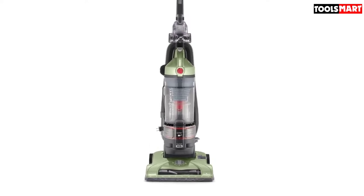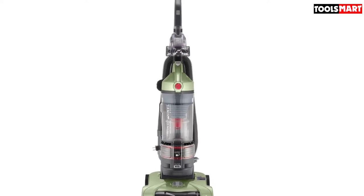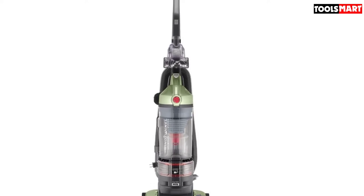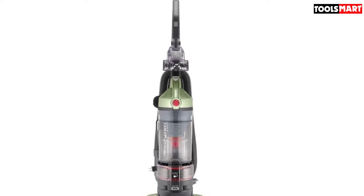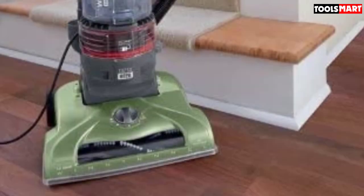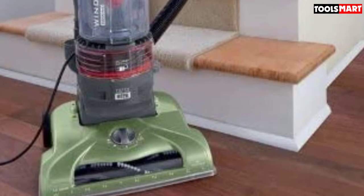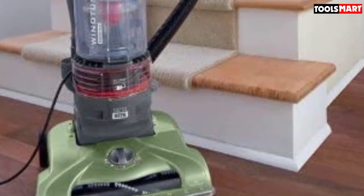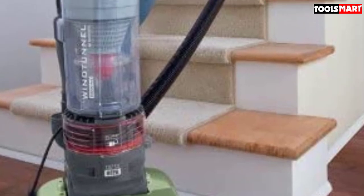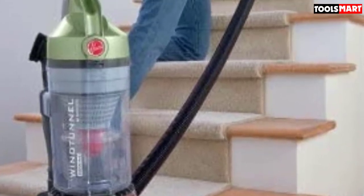Allergy sufferers might not love the fact that it is bagless, though, which means it can create a cloud of dust when emptying. The dual cyclonic technology prevents clogging and keeps suction power consistent even as the dirt tank fills up — this plays a crucial role in the model's ability to pick up embedded dirt from thick carpets. It also has a five-point height adjustment mechanism to deal with different types of floors.